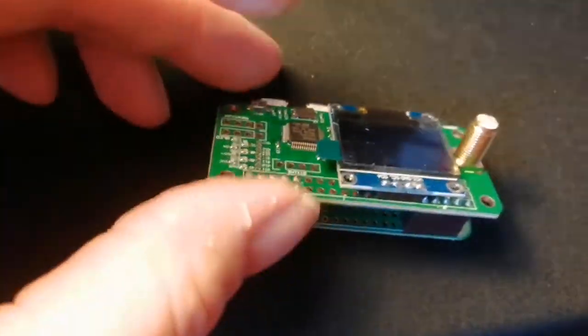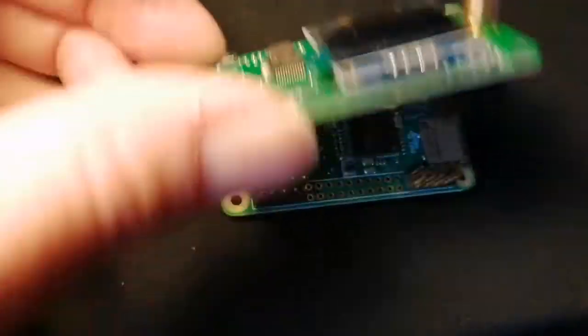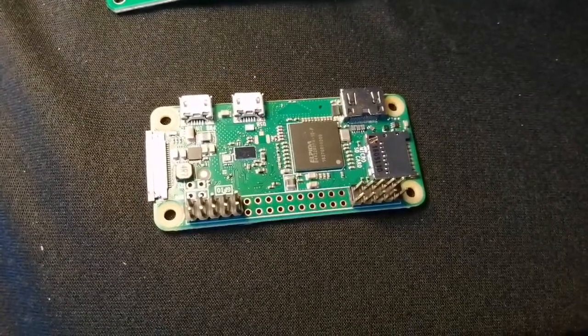I've soldered the headers on today. These headers mate up with the corresponding ones on the hat. So let's see if I can assemble the thing.